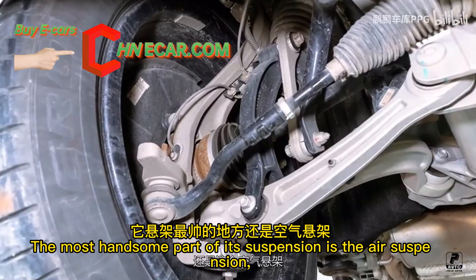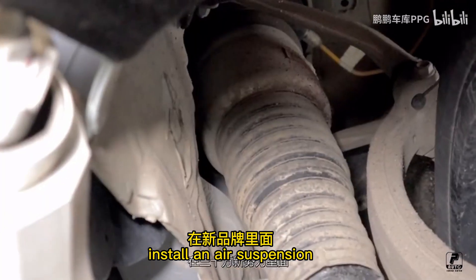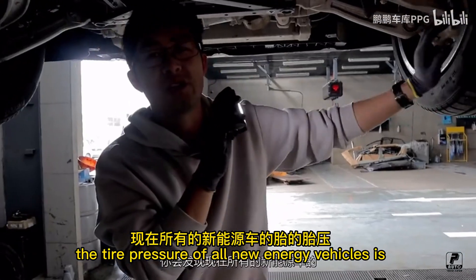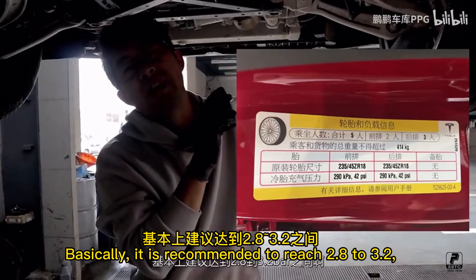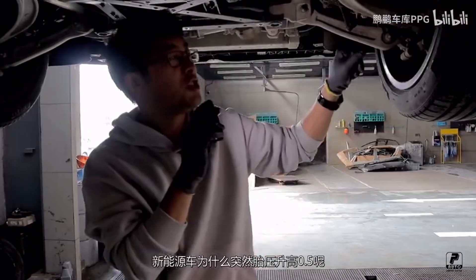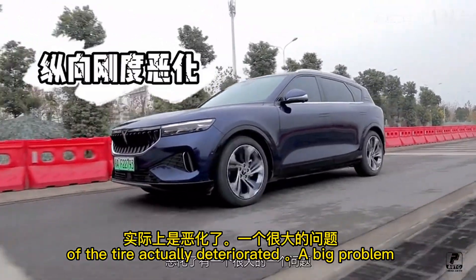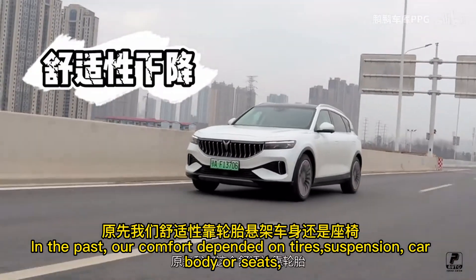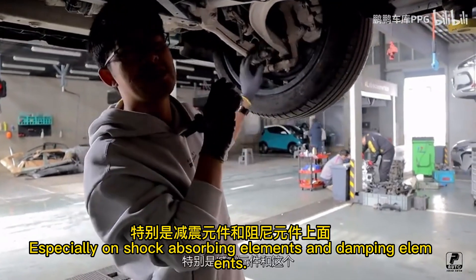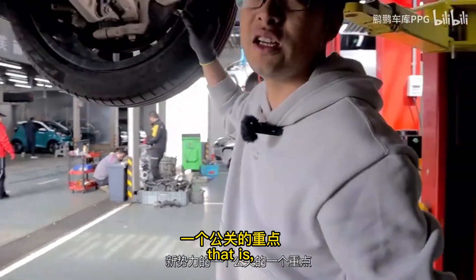The most impressive part of the suspension is the air suspension. On Audi models, only the Q7 has air suspension, so installing air suspension on this new brand car is significant. This suspension is very necessary, especially for new energy vehicles. All new energy vehicles now run high tire pressure — typically 2.8 to 3.2 bar — because vehicle weight has increased, whereas most cars run 2.3 to 2.6 bar. The higher tire pressure reduces ride comfort, so suspension shock-absorbing and damping elements must compensate. Air suspension will be a major public relations focus for new energy brands going forward.